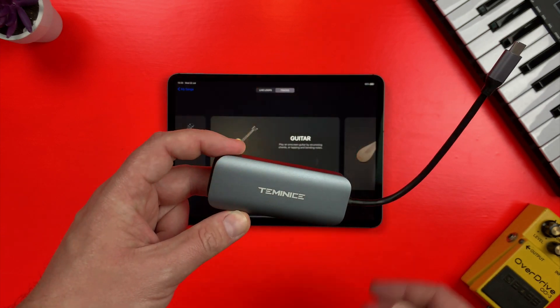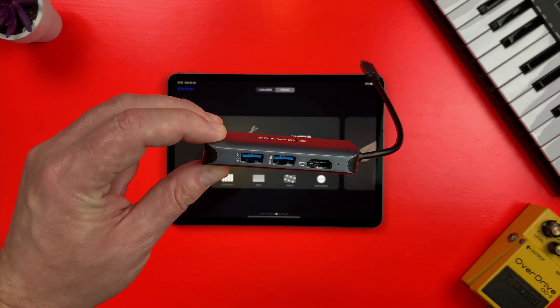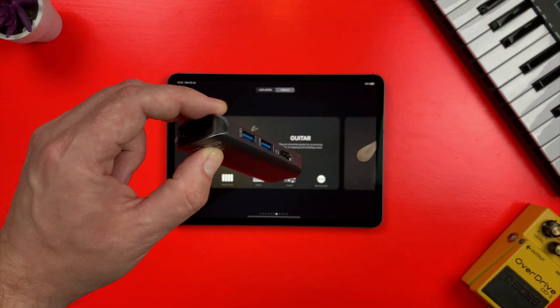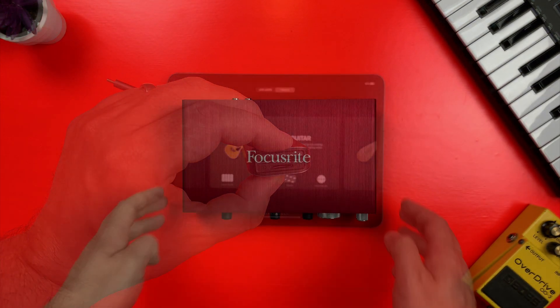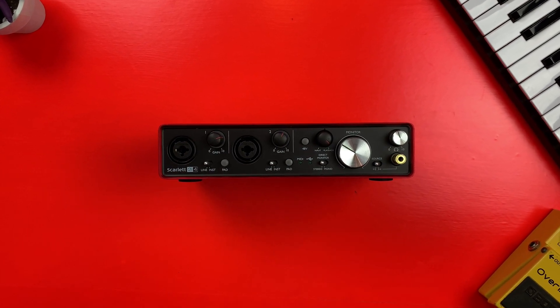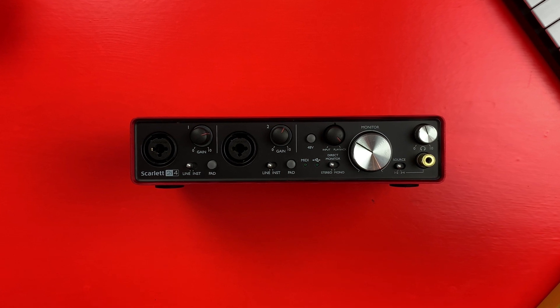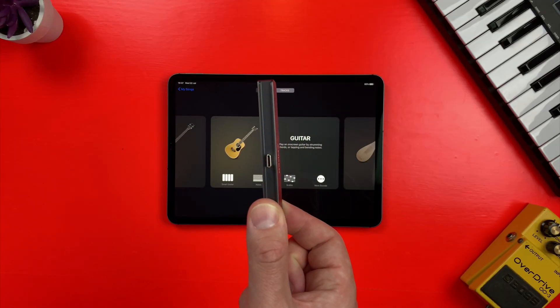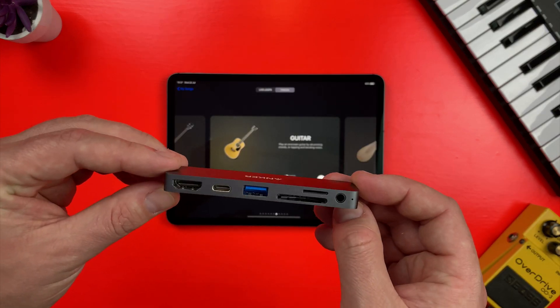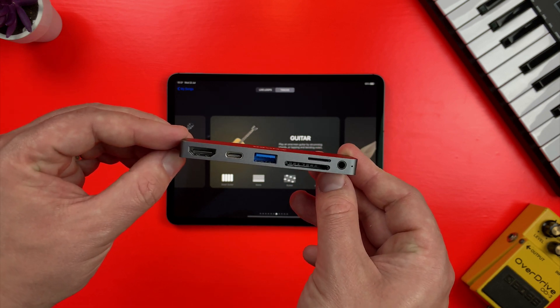Any USB-C adapter that includes a USB-A input will work, though don't make the mistake I did at first and buy an adapter that has tons of really useful ports on it but no headphone jack. While most audio interfaces will have a headphone input that lets you monitor the audio you're working with, lugging your interface around whenever you want to listen back to your projects will get old fast. After realising my mistake, I grabbed this Anker adapter from Amazon. It sits flush against the edge of the iPad when plugged in, has all the ports I need including a USB-C port so I can charge the iPad while using it, and has that all-important headphone jack too.